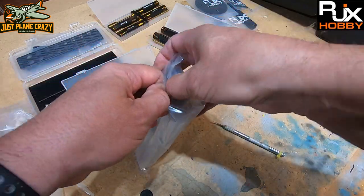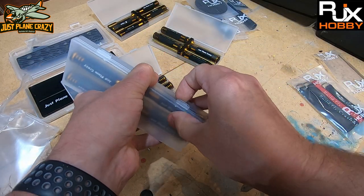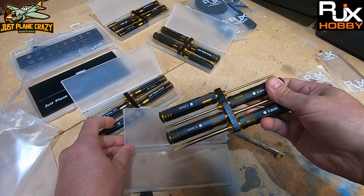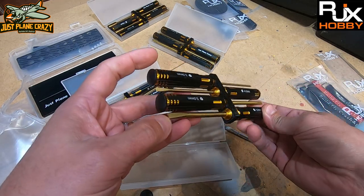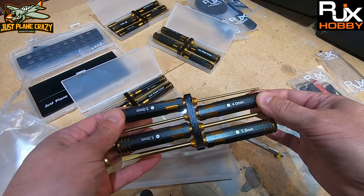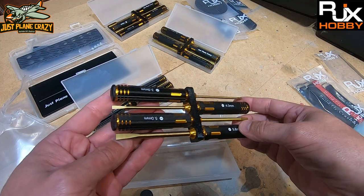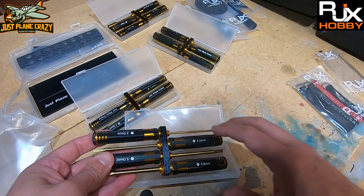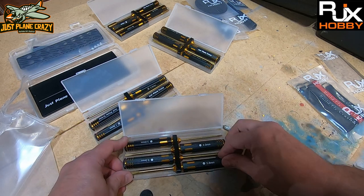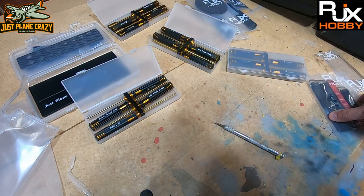The last set is a standard set of flat head screwdrivers. We use these more as pry bars than anything, but there are certain places where a smaller flat head comes in handy. The 3mm and 4mm could definitely see use, and a 5mm or 5.8mm might work to pry off servo arms. They may be a little bigger than you'd want for the hobby, but overall a very nice set.